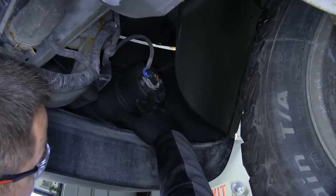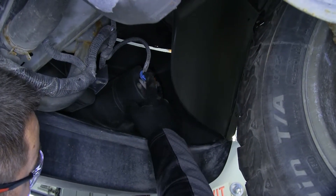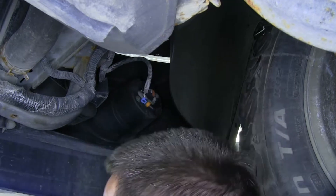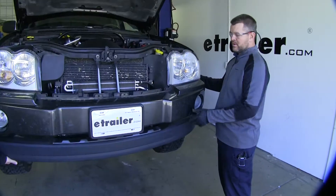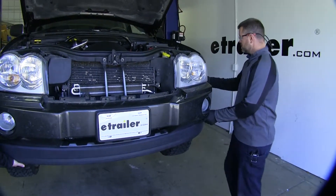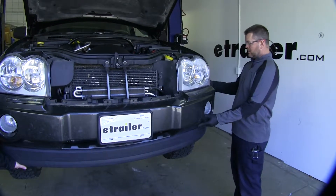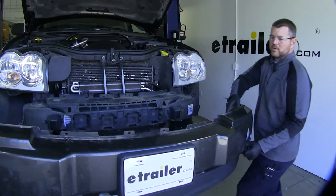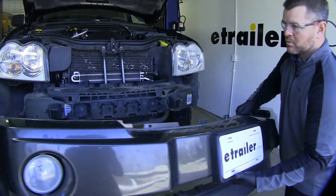If you have fog lights, you're going to need to remove the wires going to your fog lights and pull out of the plug — do that on both sides. Now with an extra set of hands, we're going to remove our fascia. We're going to start on the outside, kind of pull out, and slide it forward. Then we'll set this out of the way to be reinstalled later.